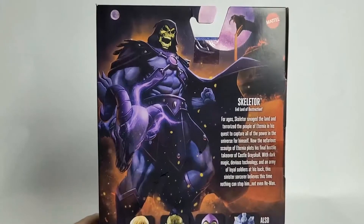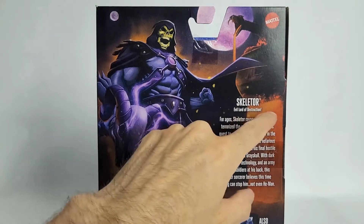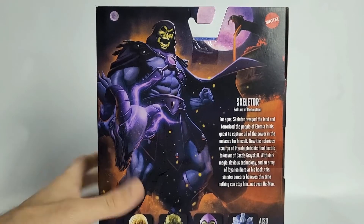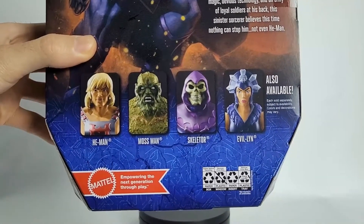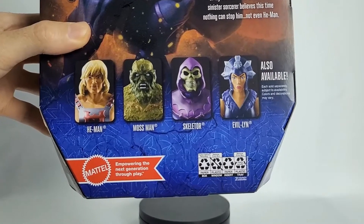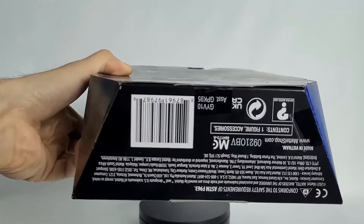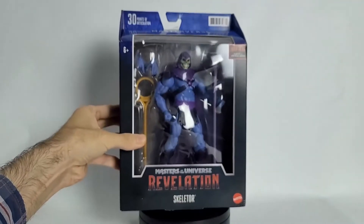As we look on the side here, we see Skeletor — Evil Lord of Destruction. And as we flip to the back, we can see Skeletor once again looking pretty good. Evil Lord of Destruction. We can see Snake Mountain up in the right-hand corner. And as we look on down, we've got He-Man, Moss Man, Skeletor himself, and Evelyn — also available in this wave. Mattel — empowering the next generation through play. The bottom is just your barcodes. Nothing too fancy about that. There's our package.